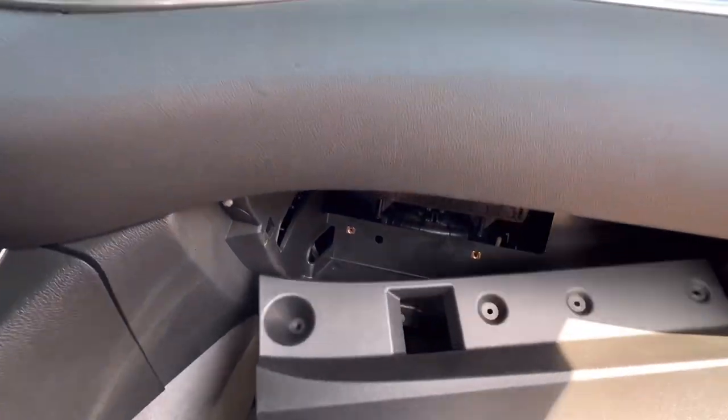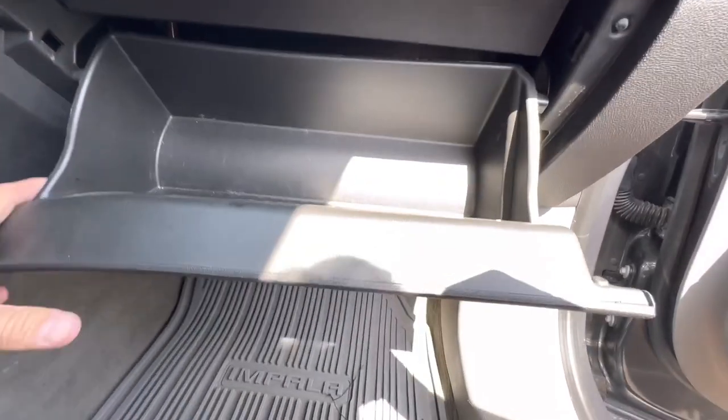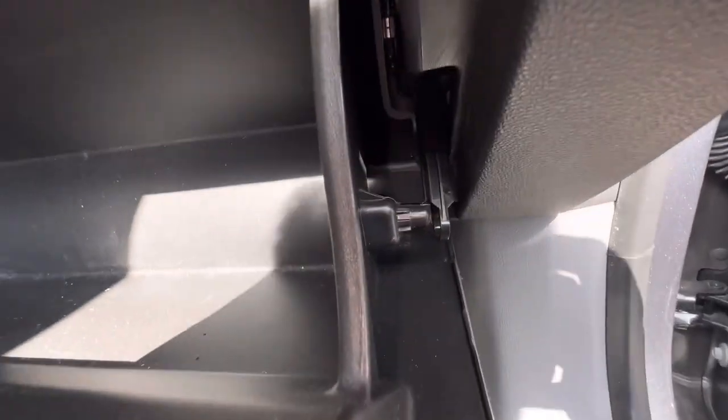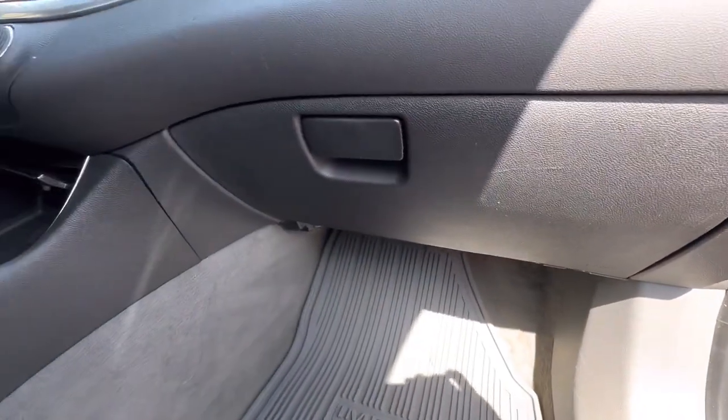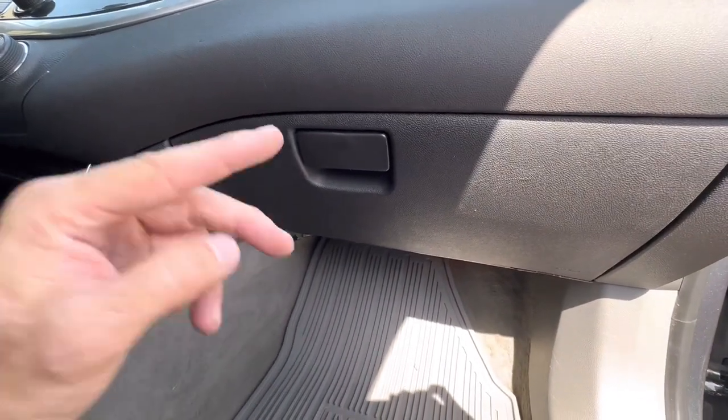Put this panel back in here. Then all we have to do is close the glove box door and hook the damper back up — just push it right back on there — and we're all done. If the video was helpful I'd appreciate it if you liked and subscribed, and we'll catch you guys in the next video.